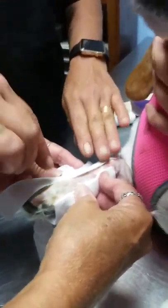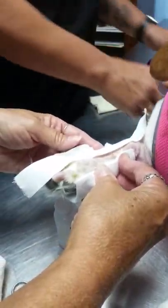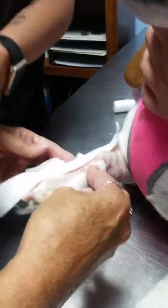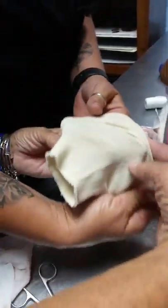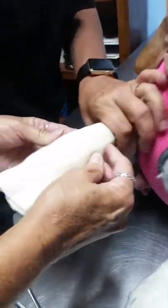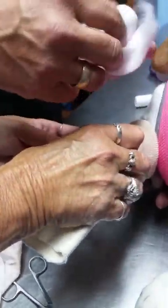This time, since we've done two every other time, we're only going to do one, which is on the front side because there hasn't been one here. Then I'm going to put almost a little sock on just to hold everything together.